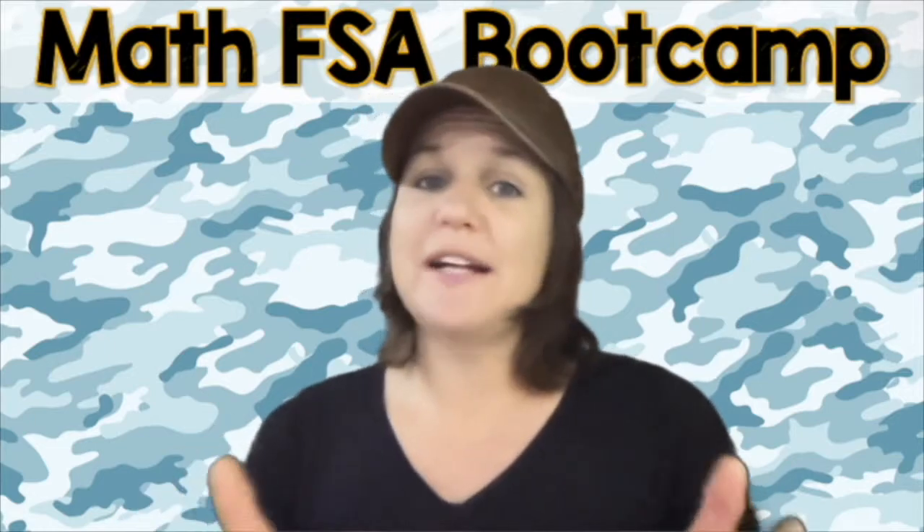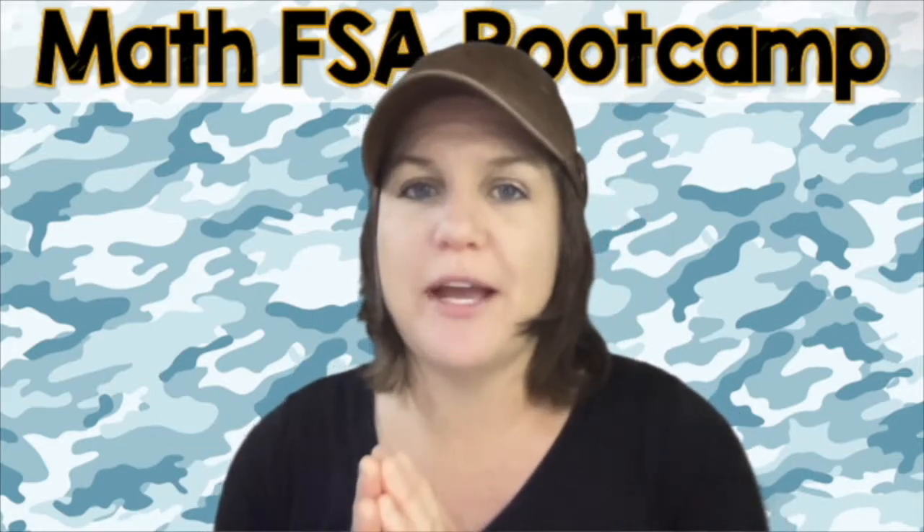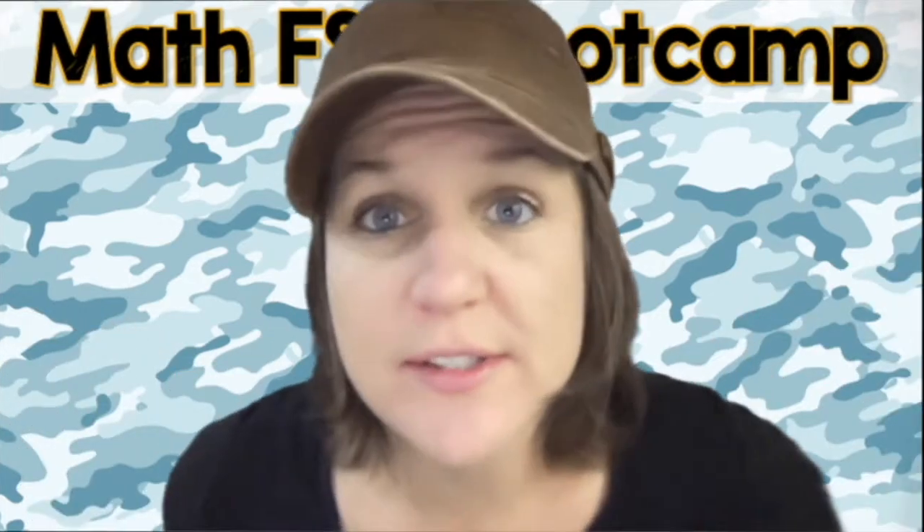If you know that you need some more practice after these videos, I will definitely point you in the right direction. So go ahead, pause the video, and I will see you in just a second.